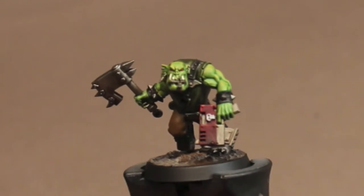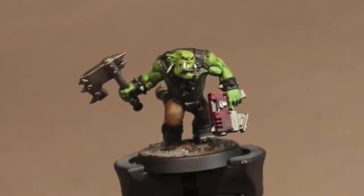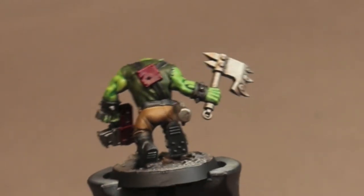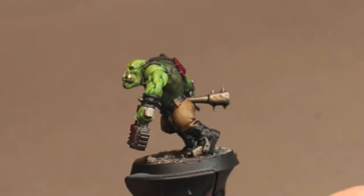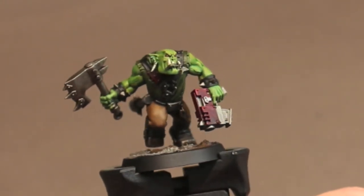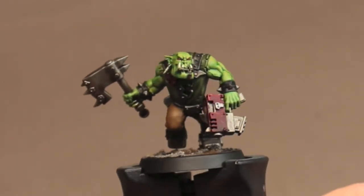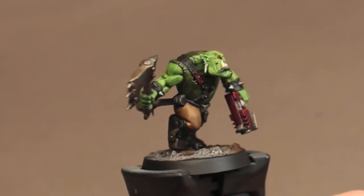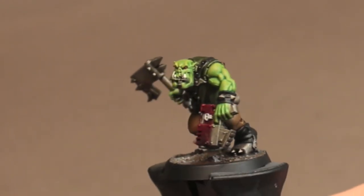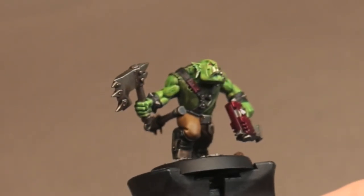And there you have it — a finished Blood Axe Boy. This would look great with a mob of about 30 of them charging across the board. The style I used here is pretty quick and pretty simple, without a lot of detail work, so you could easily get a mob of these done and into a game. This color scheme was modeled off of the Kill Team Octarius Orcs and I think it works really well with the Blood Axes. But like I said earlier, play around with the colors, because you can get fatigues in pretty much anything and if you can do it well, I think it would look great in an Orc Army.